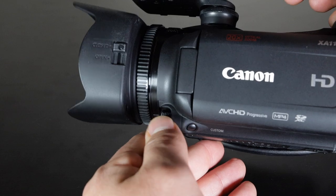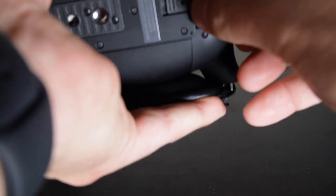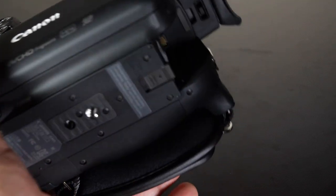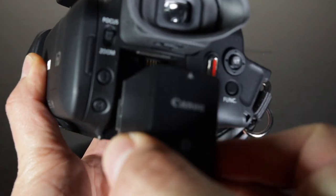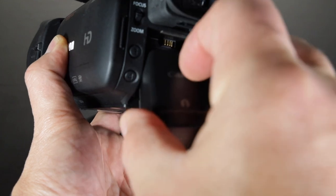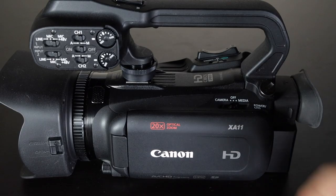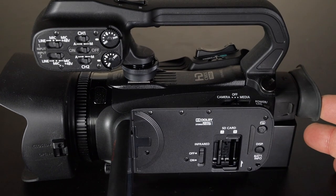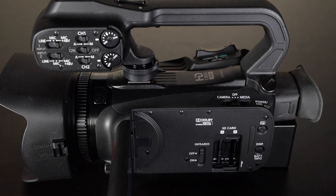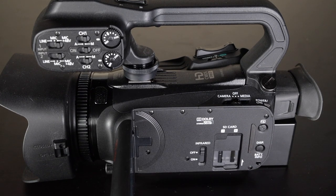Let's start from the beginning physically. This is where you insert the battery — these batteries last a couple of hours, though there are longer-lasting options available. Insert the battery, turn it, and slide it in. There is a release button to get the battery out. Once your battery is in, insert your SD card here. I only have one card in slot A right now but you can use two. Make sure the door is closed because the camera will not turn on with it open, and you also don't want dust getting in.